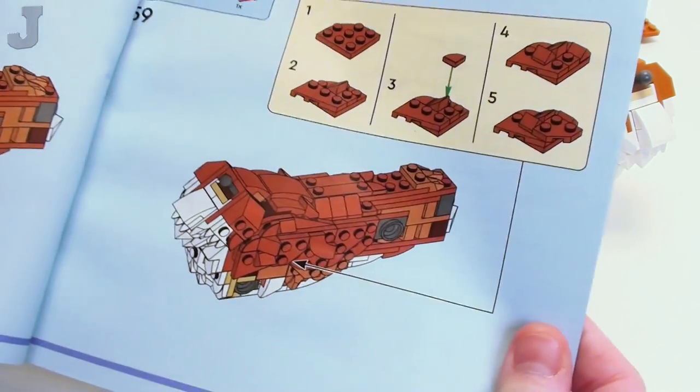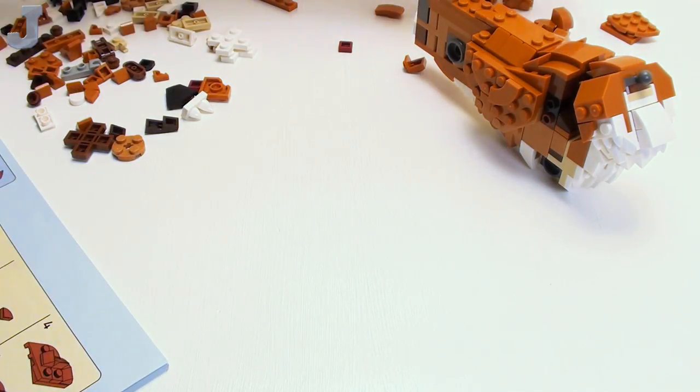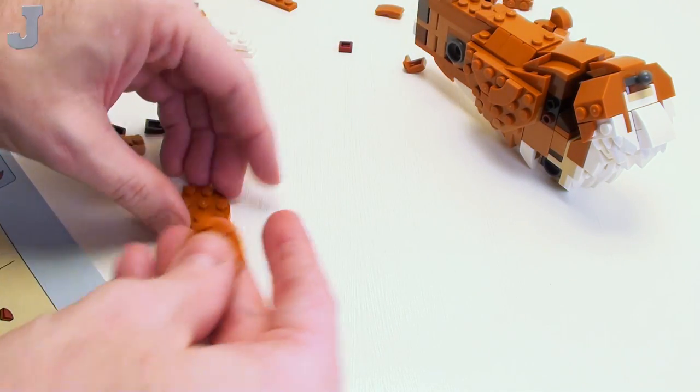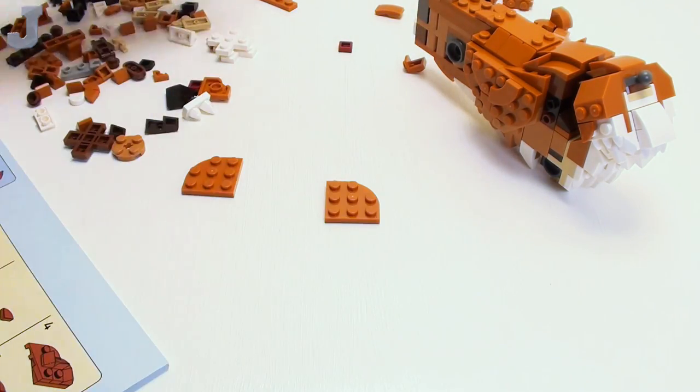Now it looks like we're working on one side, so we're going to do the mirror thing again. I'm going to set the parts up the way they are and do these.